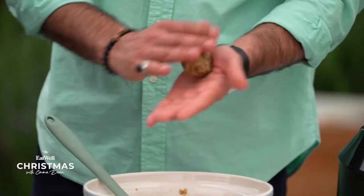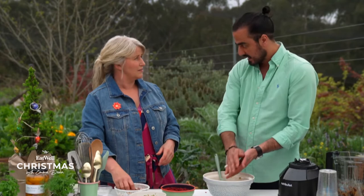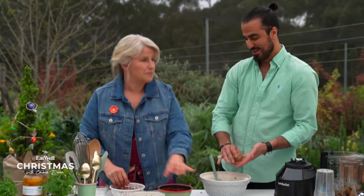Persia is the old name of Iran. I prefer to say I'm Persian, because the history behind Persian is something I'm proud of.